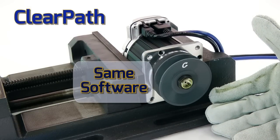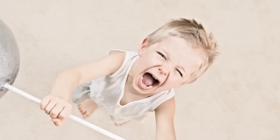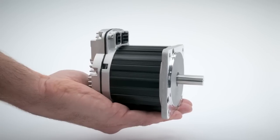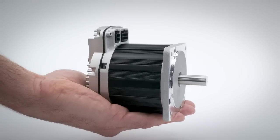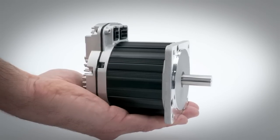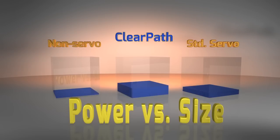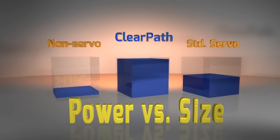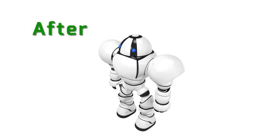Despite its compact size, ClearPath generates an impressive amount of shaft power. With its powerful rare-earth permanent magnets, copper-packed stator design, and advanced controls, this NEMA 34 ClearPath motor drive controller produces over 1 kilowatt of peak power. Per cubic inch, that's double the peak power of other servo systems, and as much as 11 times the power of other motor technologies, allowing you to make your machine smaller and faster, and move heavier loads.